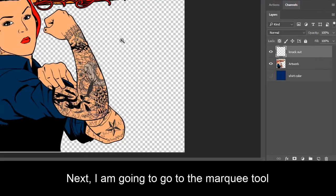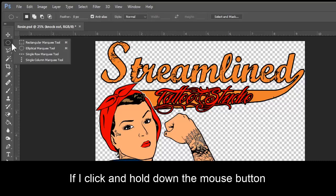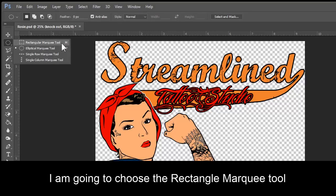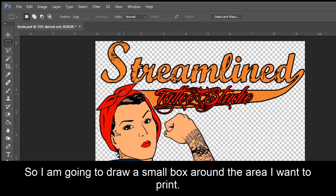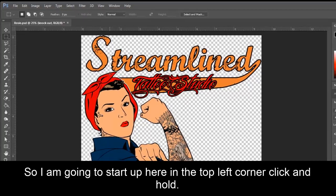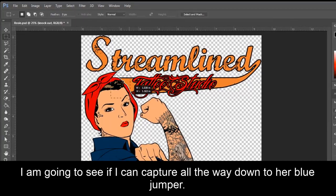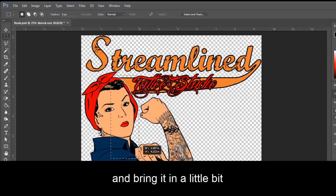Next I'm going to go to the Marquee Tool. If I click and hold down the mouse button, I'm going to choose Rectangle Marquee Tool. I'm going to make sure my feather is set to zero pixels. So I'm going to draw a small box around the area I want to print, starting up here in the top left corner, click and hold. I'm going to capture all the way down to her blue jumper, get a little bit of her knuckles, bring it in a little bit, right about there.